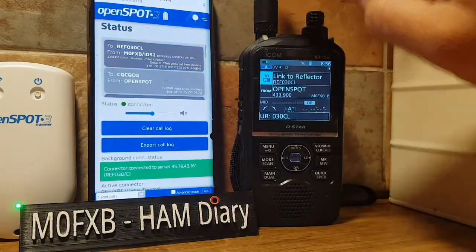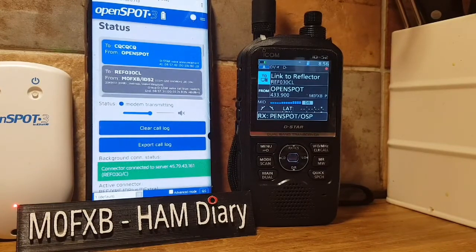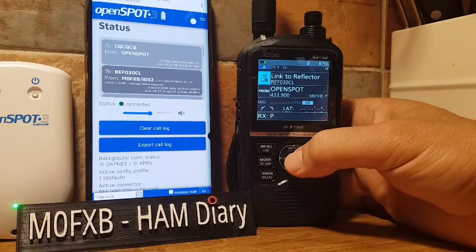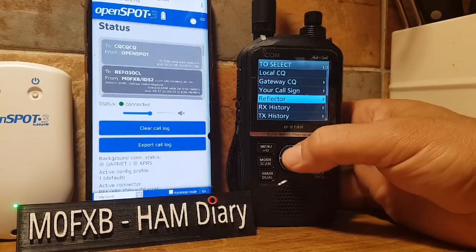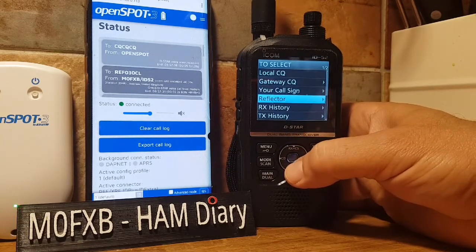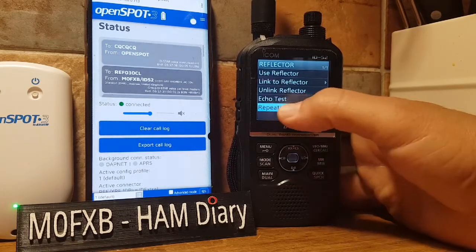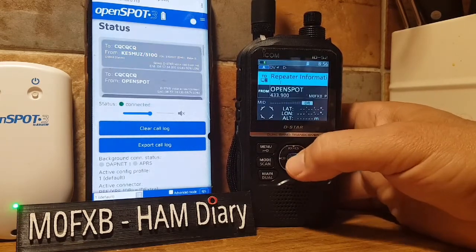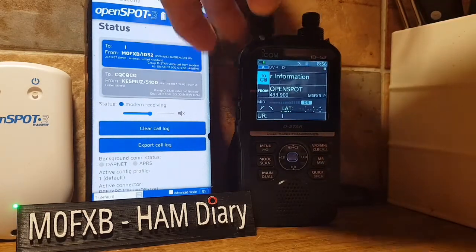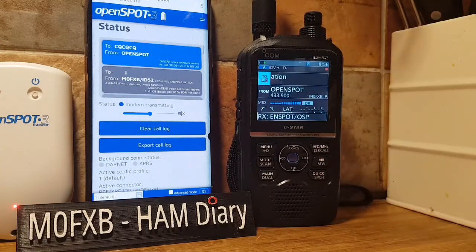We're connected now. To talk, select the 'To' section again and click Reflector, then Use Reflector. To confirm we're actually connected, select Reflector again, go to Repeater Information — you can even do an echo test. Key up and it should tell us where we are: OpenSpot connected to REF030 Charlie.